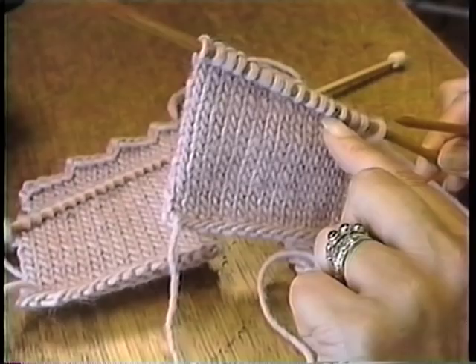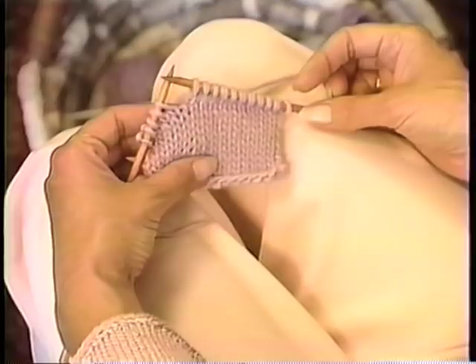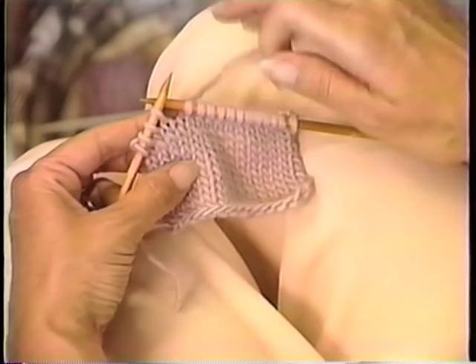We're going to start with the right-leaning diagonal. It goes from the bottom left to the upper right, and we're going to work it on the right side of the fabric. I have sixteen stitches on this little swatch. Let's say my pattern told me to bind off four stitches at the beginning of the next four rows at this edge. Instead, I have knit to those last four stitches — my turning point. Each one of those bind-offs defines a turning point. I stop.